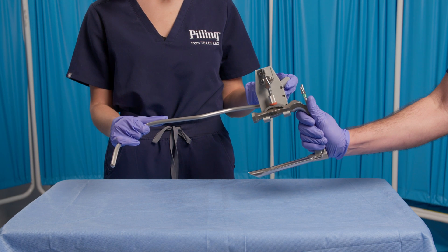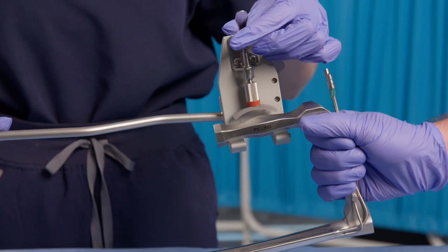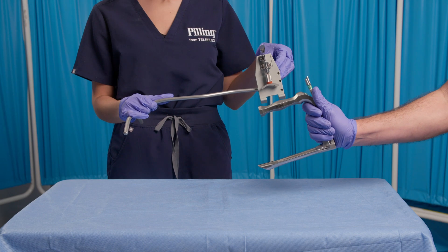What if you need to remove the laryngoscope quickly? All you need to do is flip the lever from the secure downward position to the upward position to release and remove the laryngoscope.